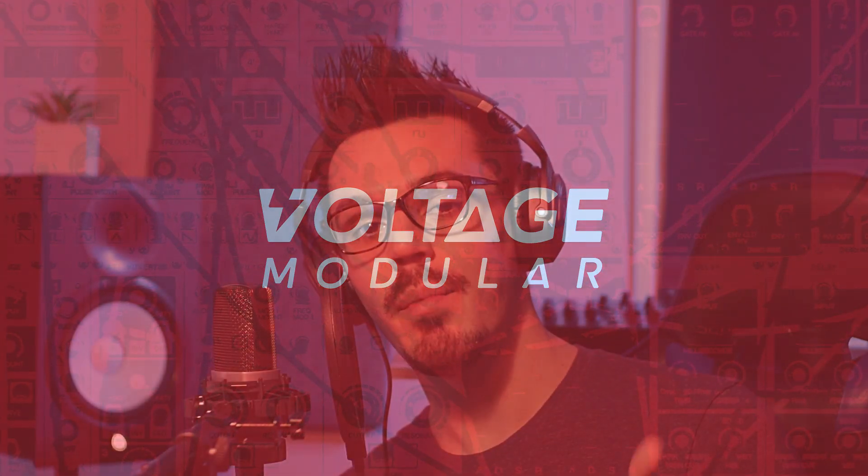Hi! In this video we're going to be talking about making drum sounds inside of Voltage Modular, which is a lot of fun and a really easy way to build up your own custom sample library. For the sake of time today I'm going to be showing you a few basic recipes to create kicks, snares, hats, and percussion sounds right inside of Voltage Modular that you can then tweak and experiment with to create your own unique sounds. So let's start things off by taking a listen to a few of the sounds.